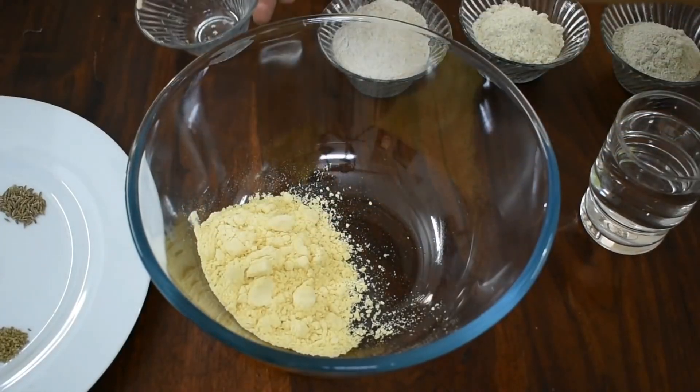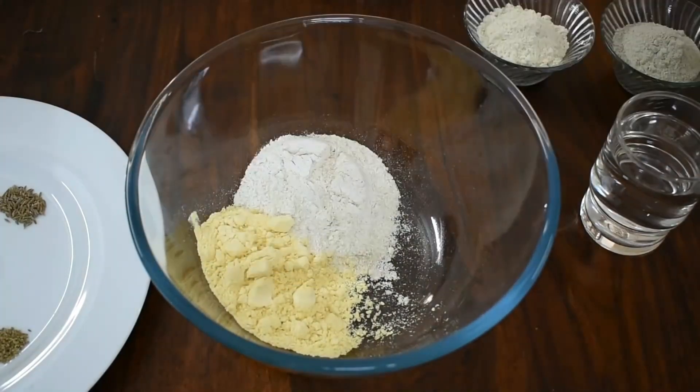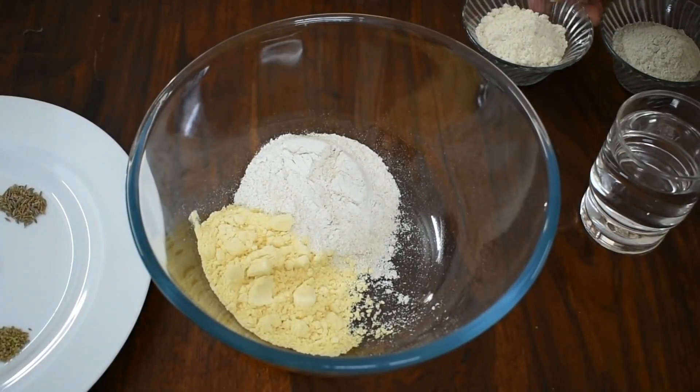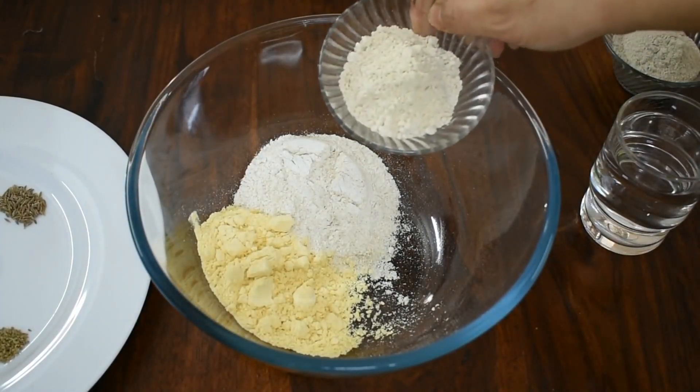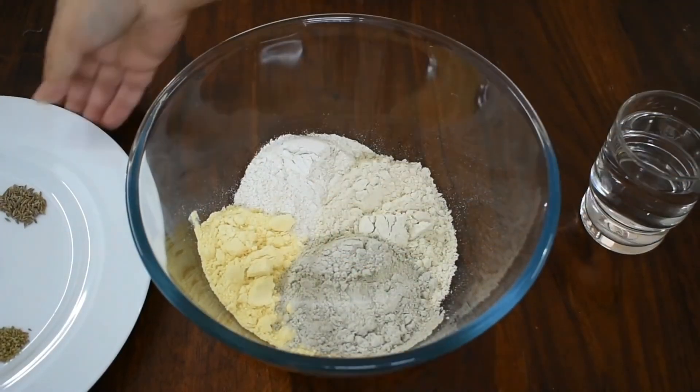I have brought ekatori in a basin. I have brought the ekatori jaw and ragi here. This is prepared for our multigrain roti at home.